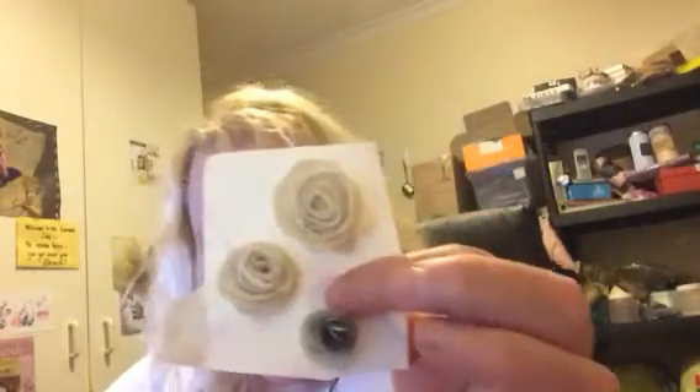And then you just take another piece of paper. It's quite rustic, these roses, because they look rough and ready. But then it looks like that, and it's actually quite nice, especially if you want to use it on shabby chic kind of projects.